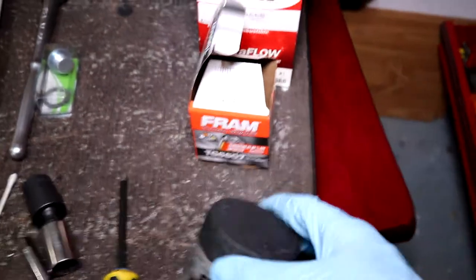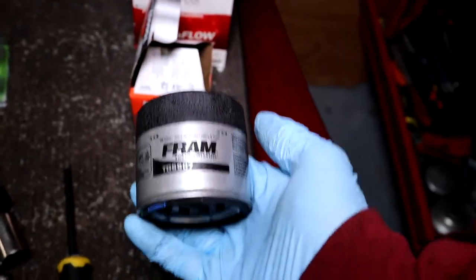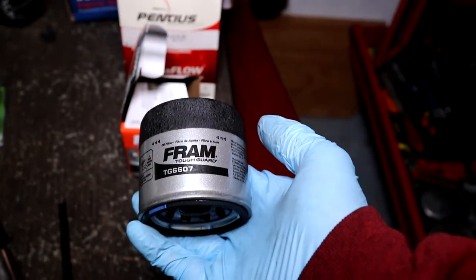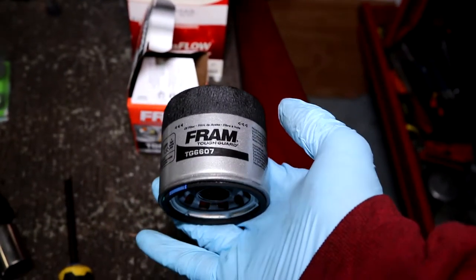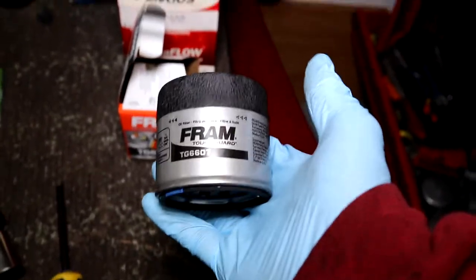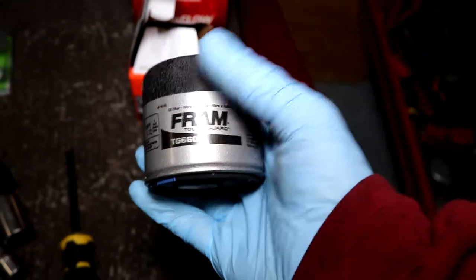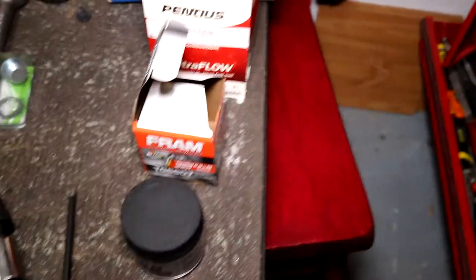For the oil filter, I use a Fram TG 6607 — any of the 6607 series numbers fits this 2.5i. I like the Tough Guard version a little better than the others, but use whatever you're comfortable with. That's the filter you need for this engine.